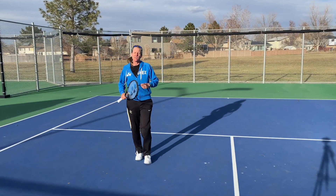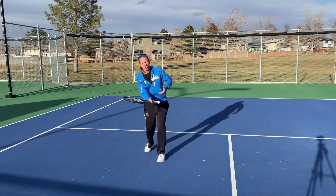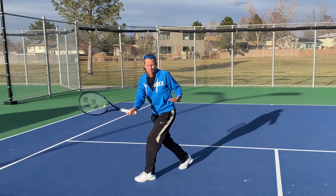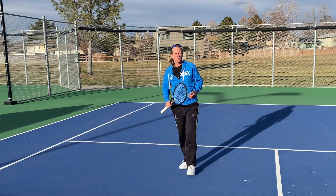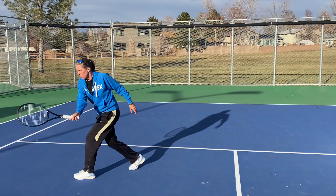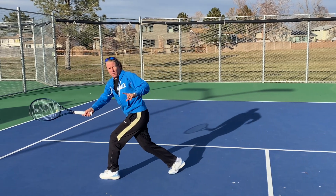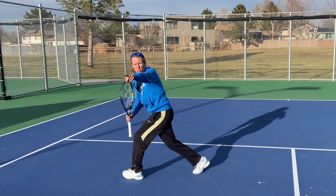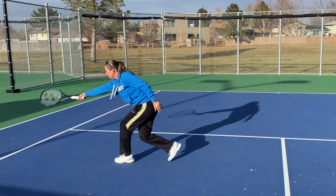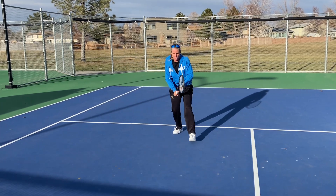Wrong footwork or no footwork — either one is not good. A lot of times in lessons we're hitting the ball right to the player and they're getting there with one step. Coaches also use a cue I find really misleading: 'use a cross step.' What ends up happening is that players take one big step and are pulled sideways, when they really want to put the ball over the net in front of them. Of course there are instances when you're stretched out wide where you have to move laterally.